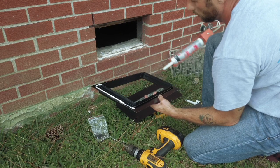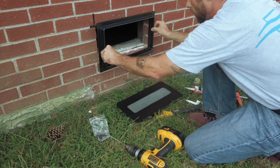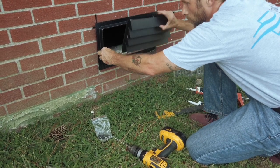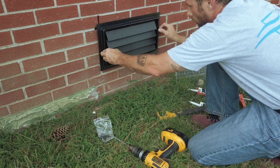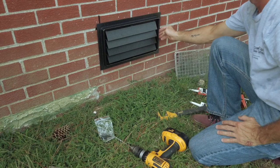Apply ample amounts of glue around the edges, then simply push the vent into place. After it dries and sets, just snap in your louver and you have an ICC approved flood vent. It's just that easy.